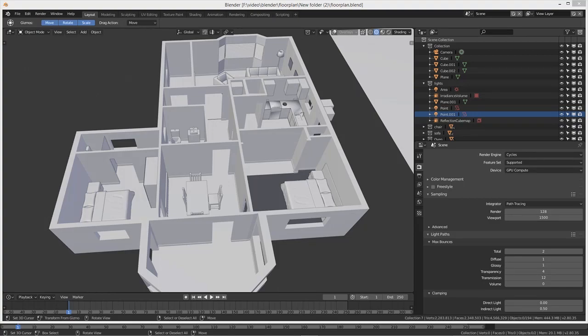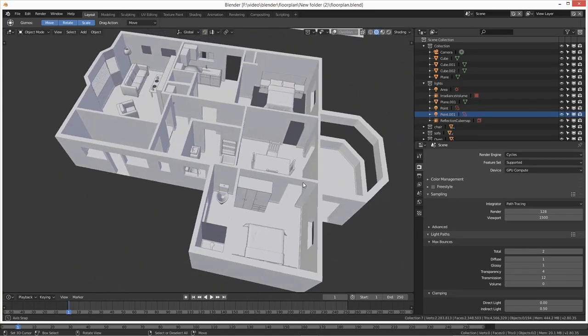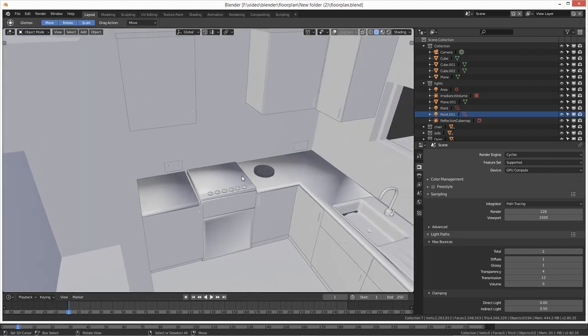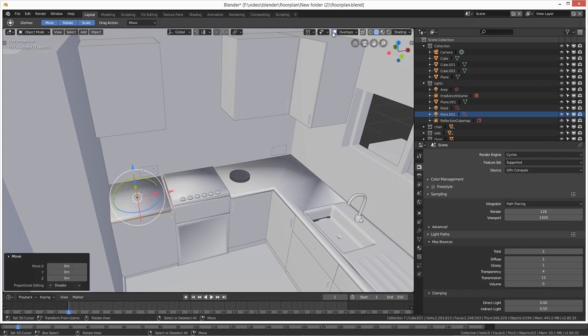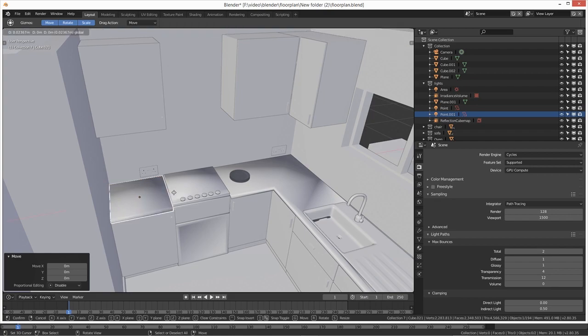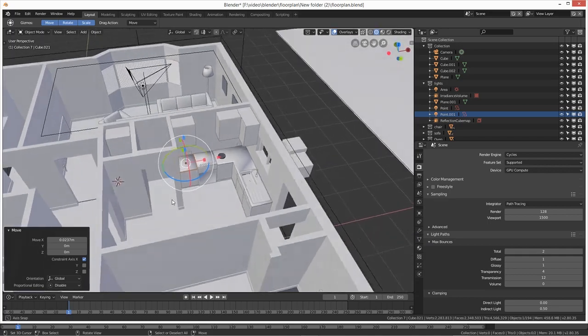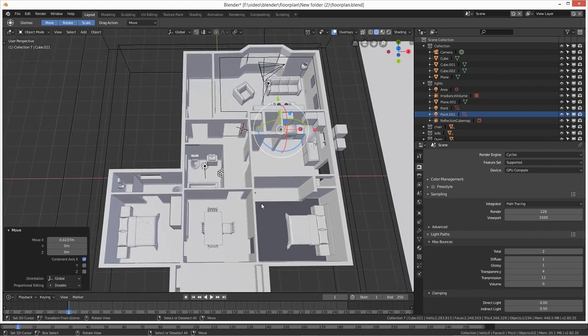Hey everybody and welcome back. We're back on the house today — I'm still doing the virtual art gallery but I'm jumping back on the house. Today I'm going to do a couple of things in the kitchen: I want to do a microwave and a toaster. That's what we're going to do, but not in here because there's way too much going on already. If you have any questions about the house so far, just drop a comment down below.